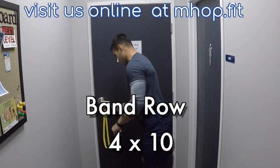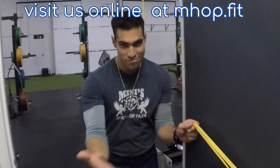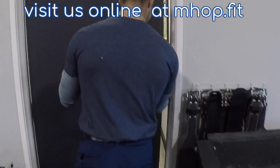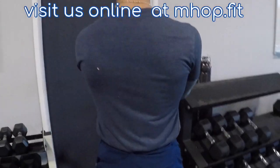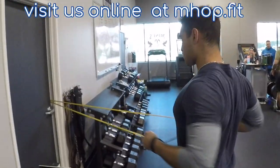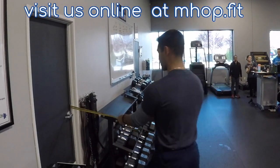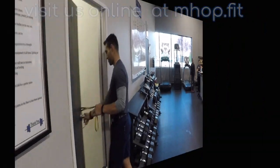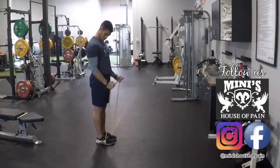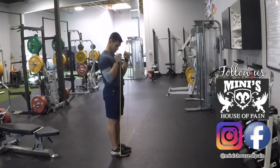Coach Roberto is showing us how to secure the band through your doorknob on the other side of your door — very safe, very easy to do. Make sure you grab your band to get whatever tension you need. If you have a smaller band and you're not getting enough tension, grab closer to the anchor point. You're doing four sets, ten reps here. When you're done, go right into band curls. Keep those elbows glued to your side and curl up. Fifteen repetitions.